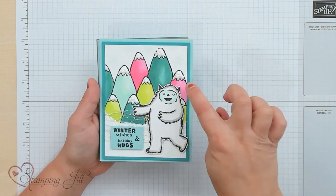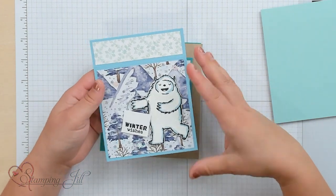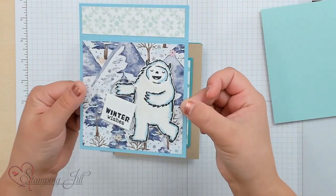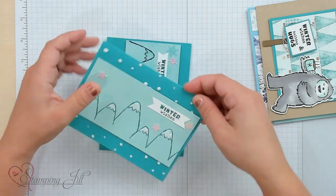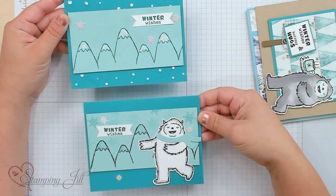I've done some winter ones up. You can see all these cute mountains with their snow caps — 'Winter wishes' — and I colored this Yeti with Wink of Stella so he's a little shimmery. 'Winter wishes and holiday hugs.' Here's one I did without a Yeti, just with the mountains, and then one where I added the cute little Yeti. But I wanted to take this stamp set and make it more versatile so you could use it all year long, not just during winter.